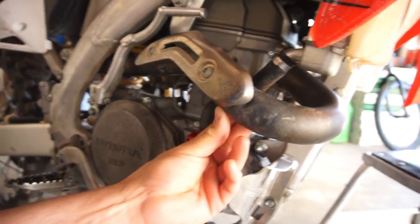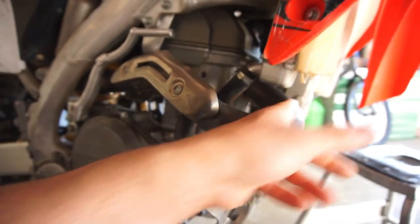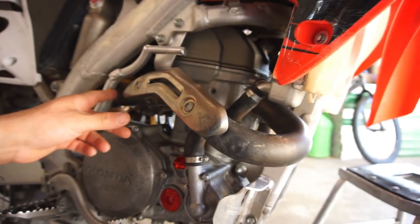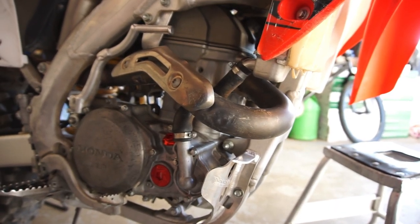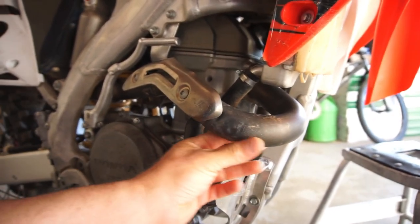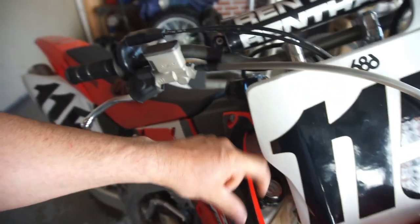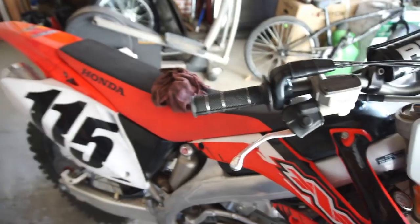A couple little dings and dents - fixed it all with paintless dent repair. Just kidding. I stuck it in the freezer with a bunch of water and duct tape and yeah, woke up in the morning and it was all popped out. Pretty sweet. I got a 1.8 bar radiator cap, which is about 30 psi.